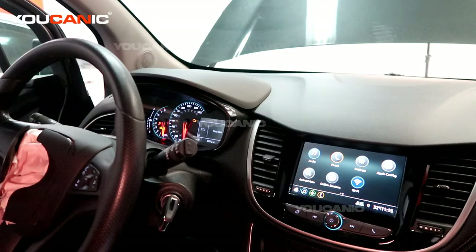Welcome to Ucanic. Today here on Ucanic we have a 2019 Chevy Trax, and on the Chevy Trax we have our check engine light on and we are going to check what that check engine light is telling us.